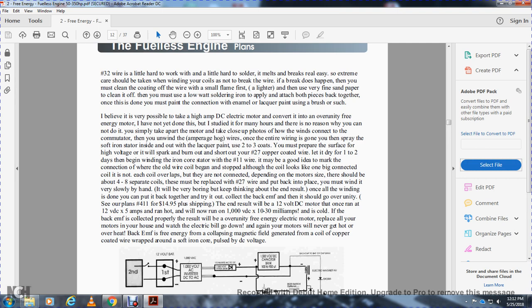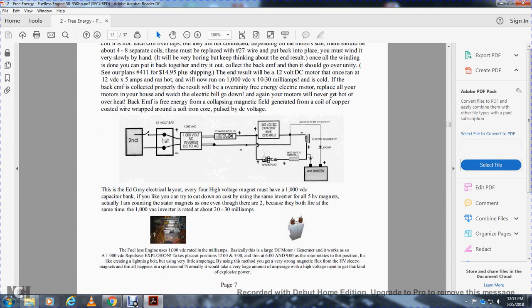A 12-volt DC motor ran at 12 volts, five amps, ran hot. With 1,000 volt DC at 30 milliamps, it runs cold. If the back-EMF is collected properly — the result is over-unity free-energy motor power. Replace all your motors in your house — watch your electrical bill go down. Your motor will never get hot and overheat. The back-EMF free energy is from the collapsing magnetic field generated by the coil, with copper-coated wire around a soft iron core pulsated by the high voltage.